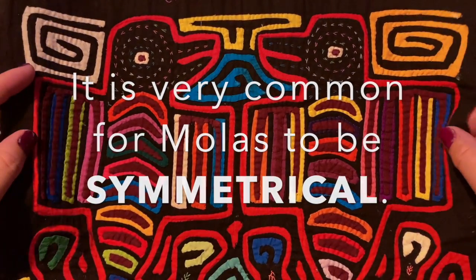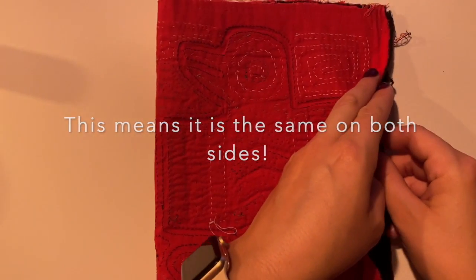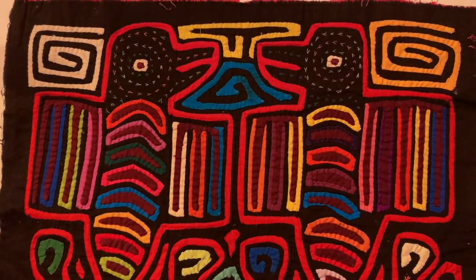It's very common for molas to be symmetrical. That means if there was an imaginary line down the middle, it would be the same on both sides. If I fold it and open it, you will see both sides are the same, just reversed.